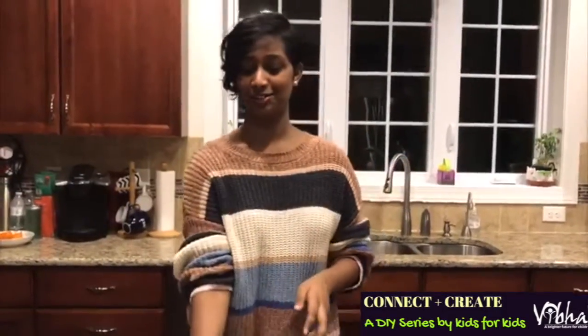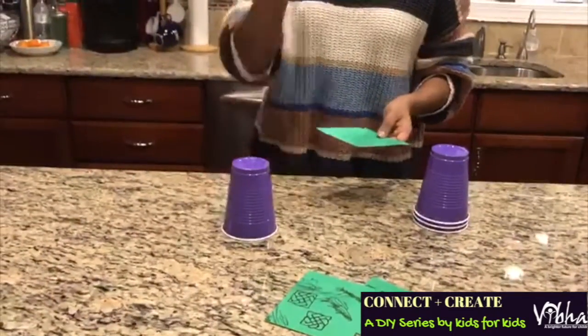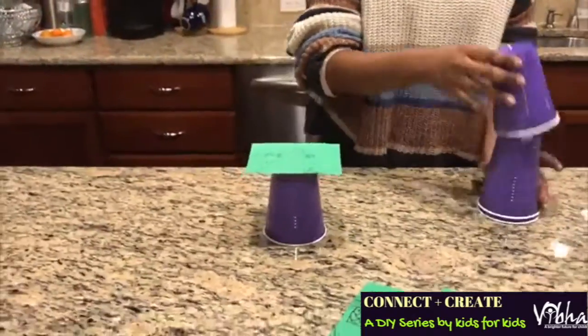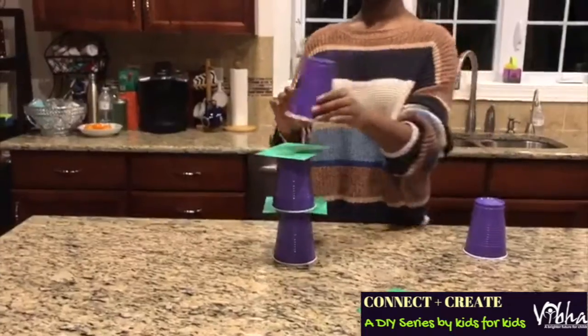Here's a fun little game that you can play, sort of like Jenga. Just get a bunch of plastic cups and some construction paper and then alternate them and stack them. Start off with a plastic cup facing down, get some construction paper, put it on top, and keep stacking them until you run out.